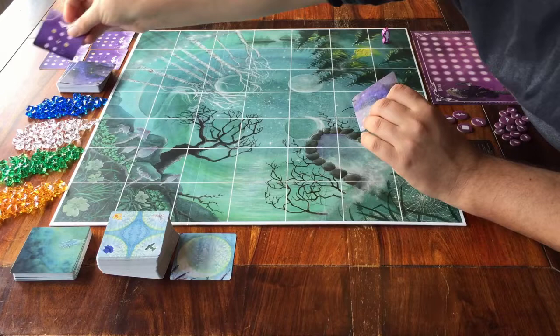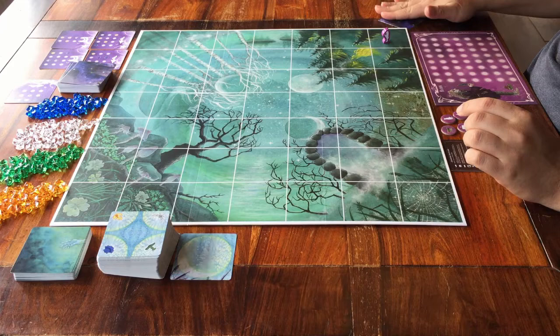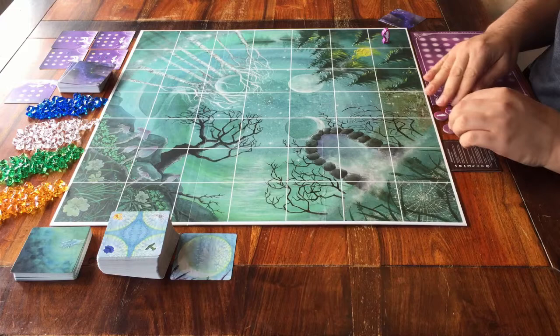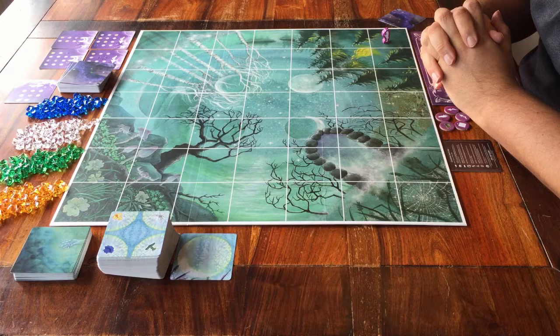Pick a first player — for now, that'll be me. There's no token for that, but that's okay. Because it's about playing the game, and you're all ready to go. If you'd like to know how that goes, follow me to the tutorial. Thank you for watching, feel free to leave a comment, and see you for the next one.